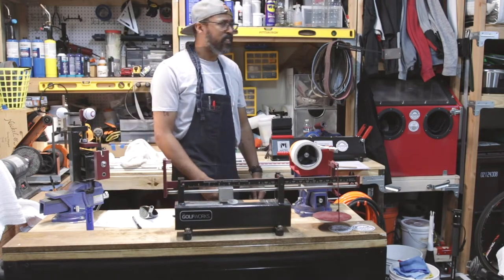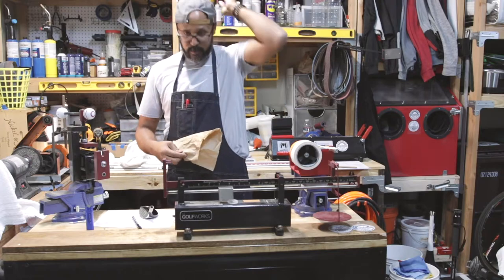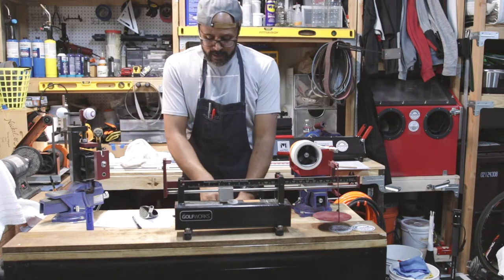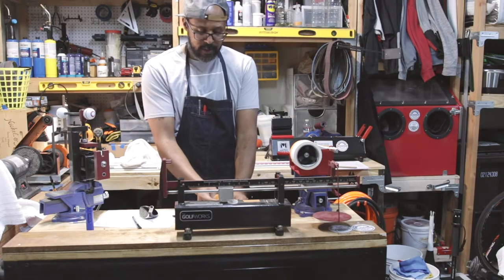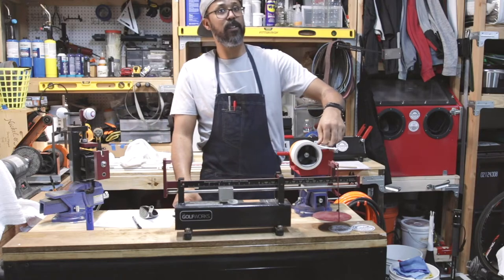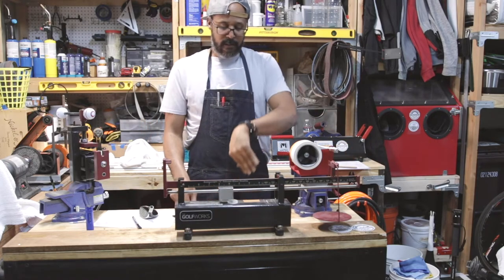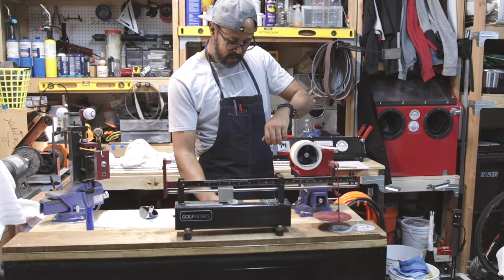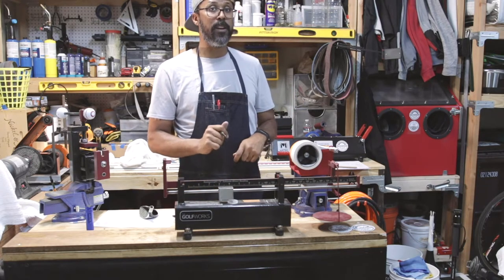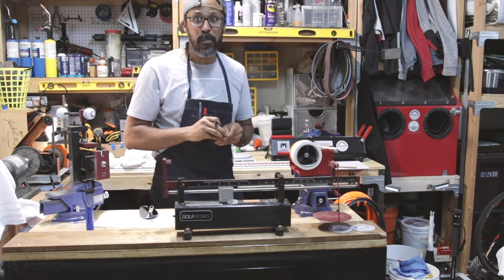Let's whip up some epoxy and glue this thing together. I use shipping packing paper to mix my epoxy on — I tape it to my workbench. I write down the date — today is 2/20/20. I use a 24-hour epoxy from GolfWorks — never had an issue. I also use glass shafting beads; this stuff is great because it centers the shaft and makes the epoxy expand more.